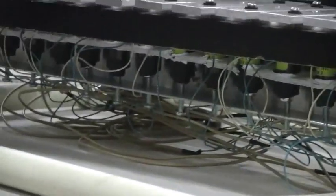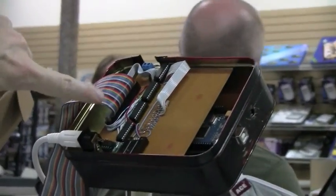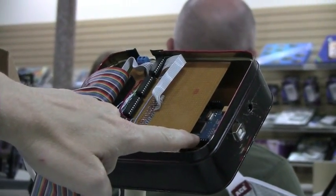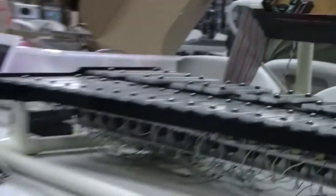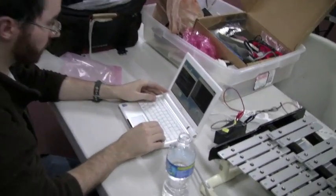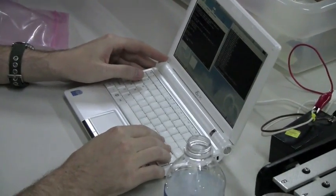All of our wiring goes under here and up here. These are solenoid drivers, and they are attached to an Arduino Mega back here, and that's connected to this MIDI port.